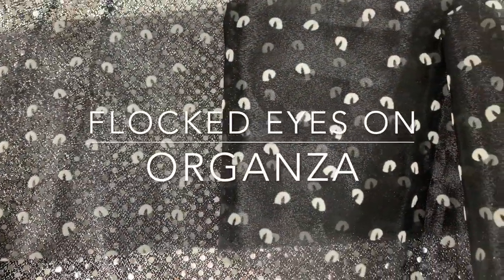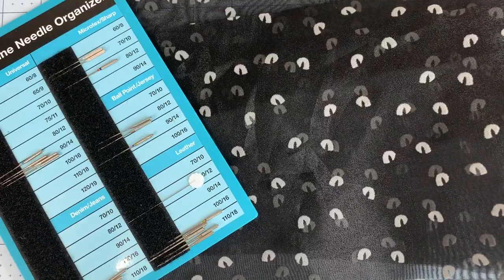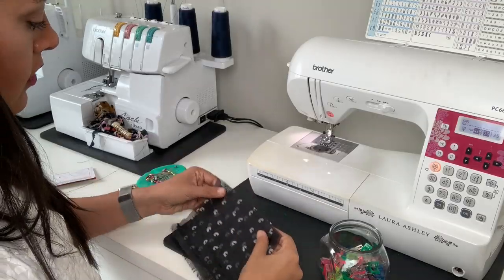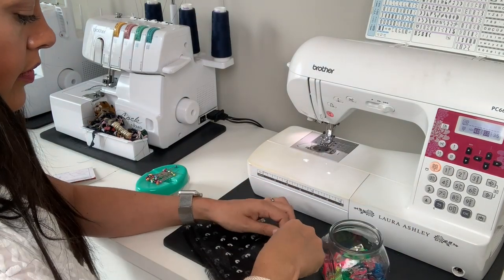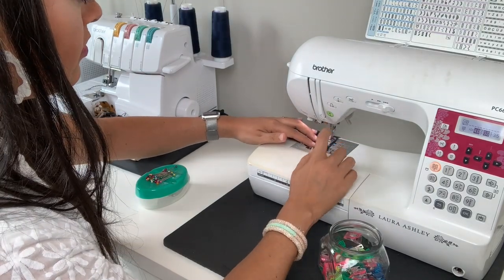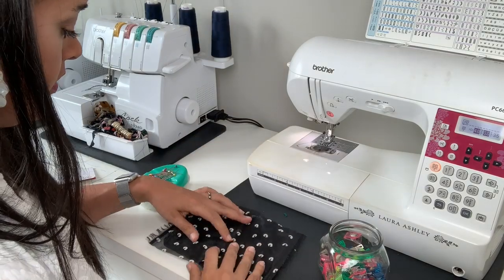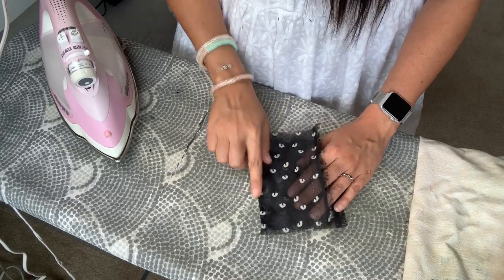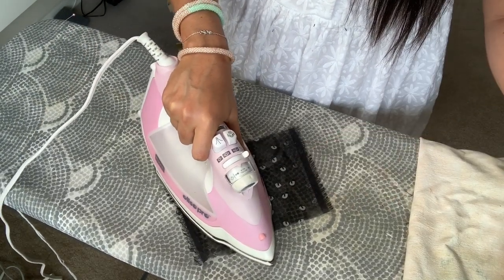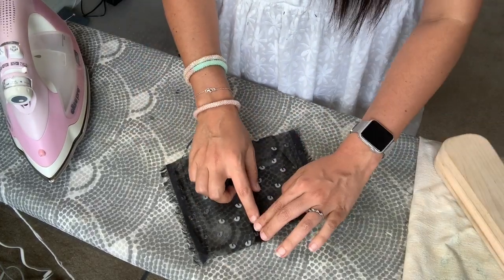Next up is this organza with flocked eyes. The base organza layer is 100% polyester and the flocking is 100% nylon. You'll need polyester thread and a small size 70 microtex or sharp needle — these are super sharp and will break through the most delicate fabrics with ease. This fabric is sheer and frays, so I recommend finishing seams with a French seam. It is super slippery, so use wonder clips to hold seam allowances together, and sew with a slightly shorter straight stitch. At the ironing board, set to the wool silk setting, turn steam completely off, move quickly without letting the iron rest too long, and apply gentle pressure with the tailor's clapper.